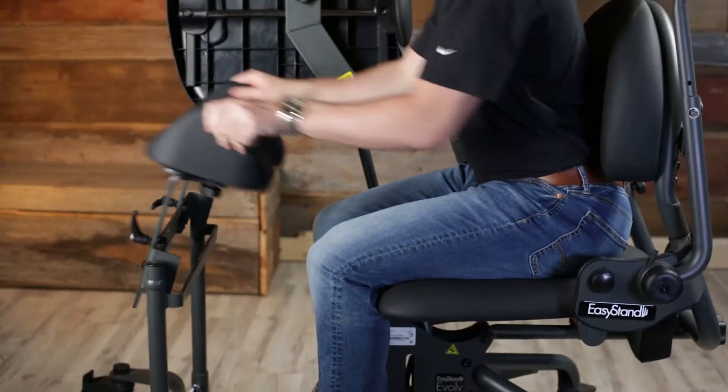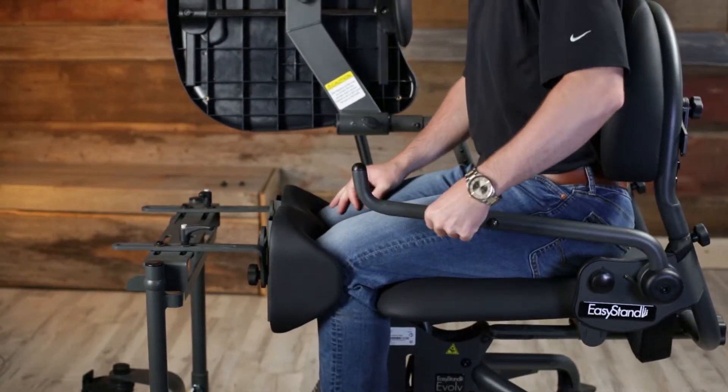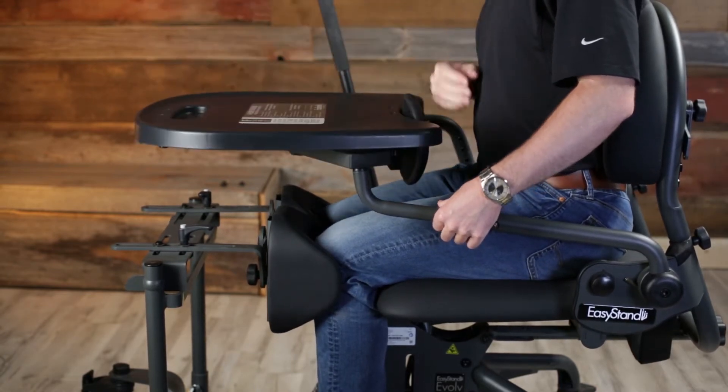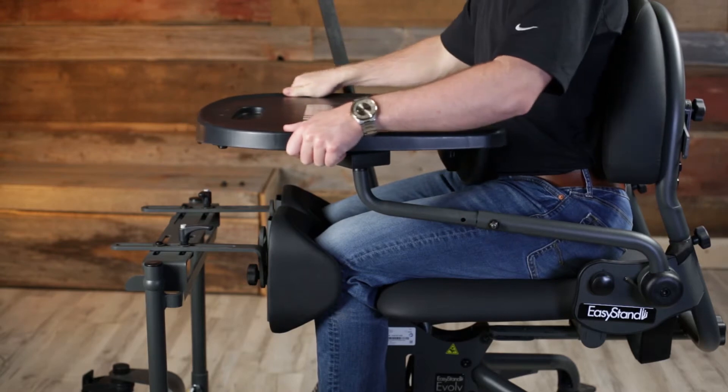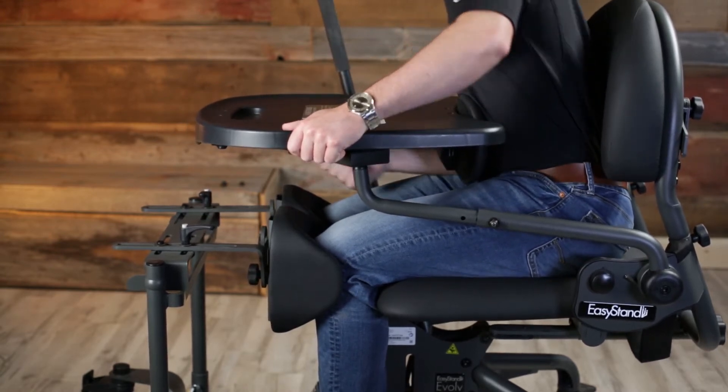With the newly designed adjustable shadow tray, the EZ-Stand Evolve is even more modular and customizable. The adjustable shadow tray is exclusive to EZ-Stand products and provides constant anterior support by shadowing an individual throughout the sit-to-stand transition.